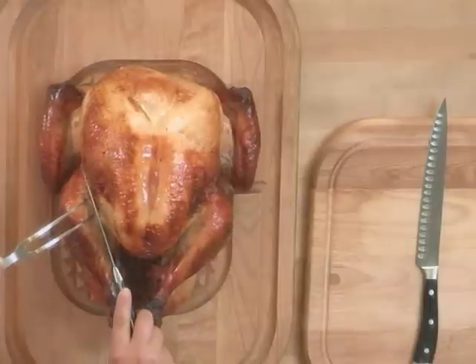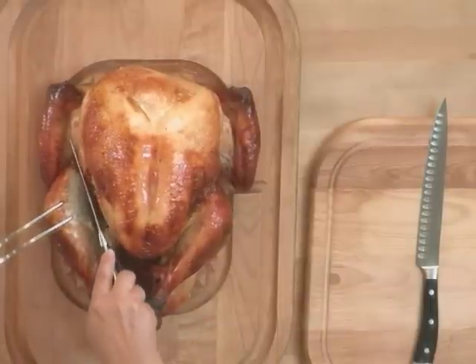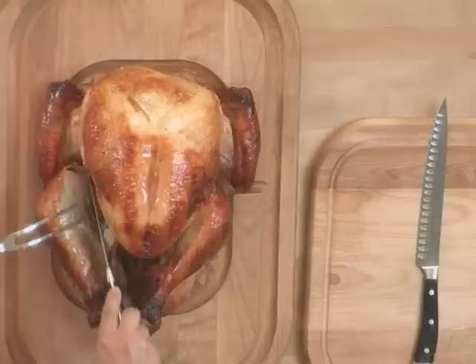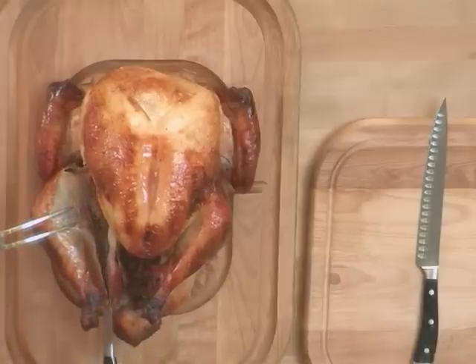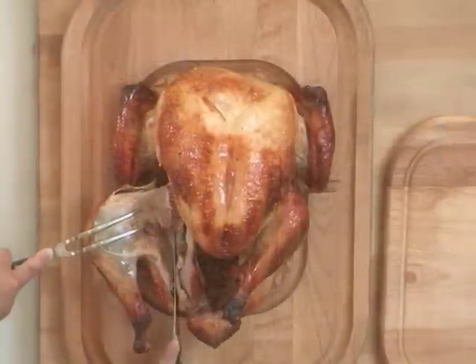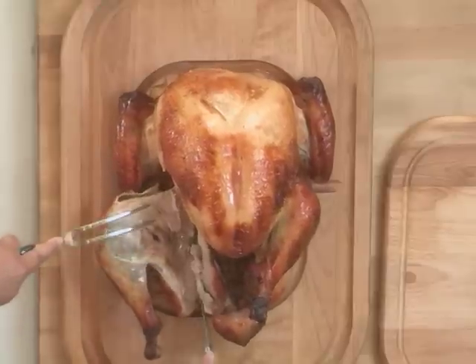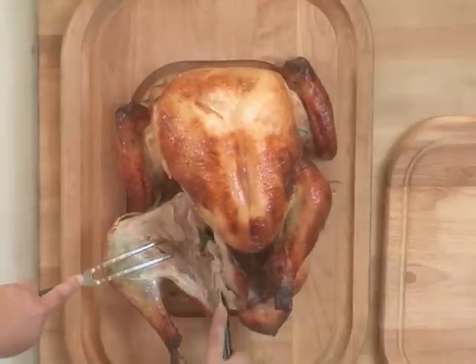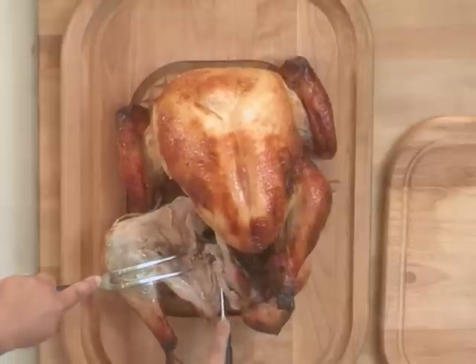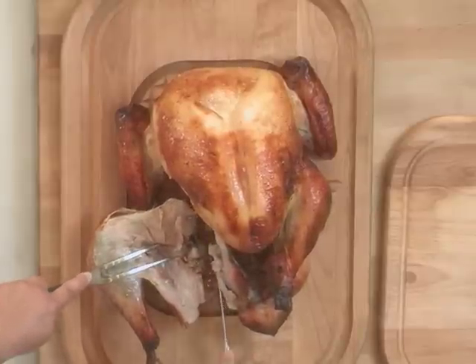I'm going to start by removing the leg and thigh from the bird, cutting in between the breast and the thigh. There is a joint in between the carcass and the upper thigh which you will have to cut through. If you feel any resistance while you're cutting, just adjust your knife so you don't cut through any bone.